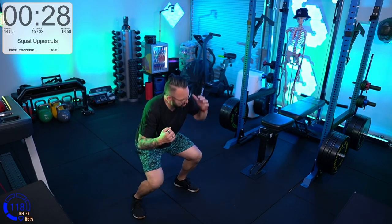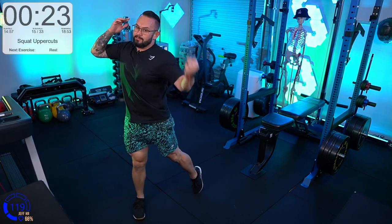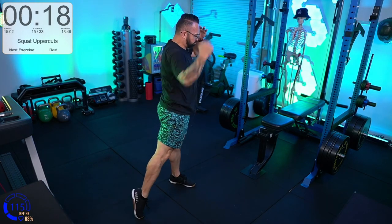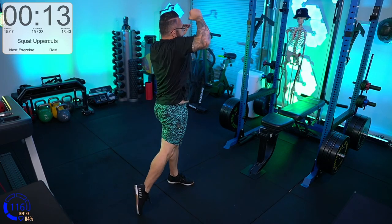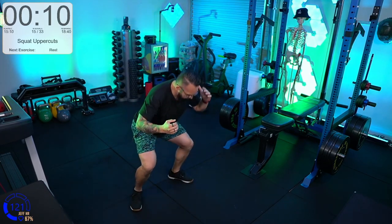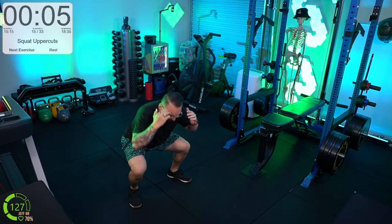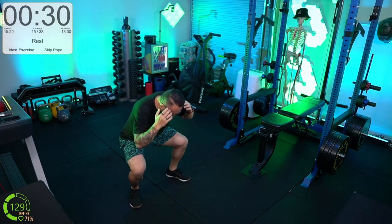Squat uppercuts — down low, up high, bang. Point that toe. The hand is punching with big hip and big shoulder — rotating the hip and shoulder forward to get that punch up. Squats with both heels flat on the floor. There is no try — do or do not, as Captain Picard said... of Battlestar Galactica. I just triggered so many nerds.